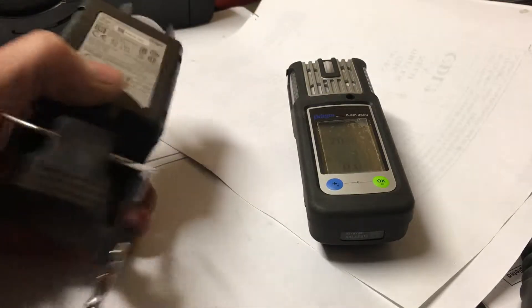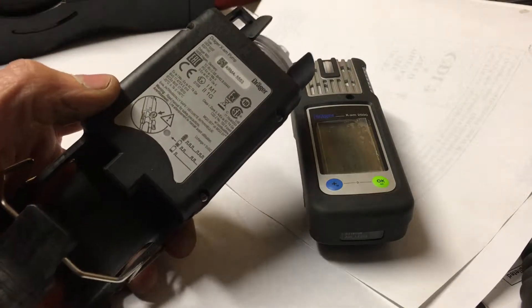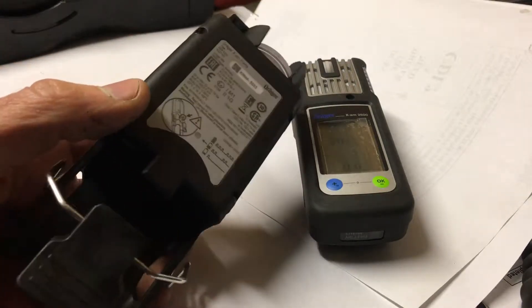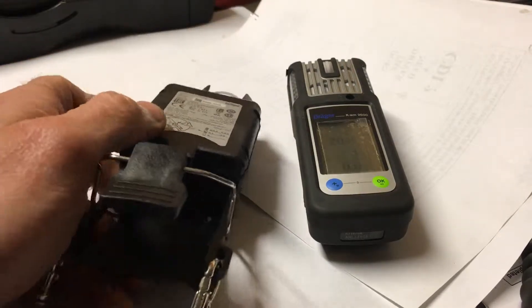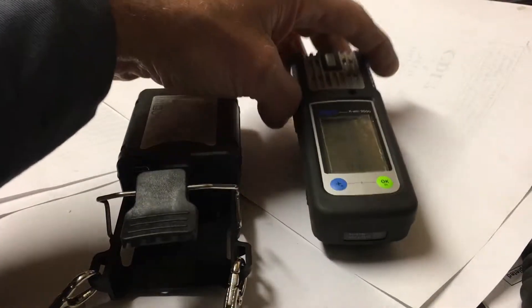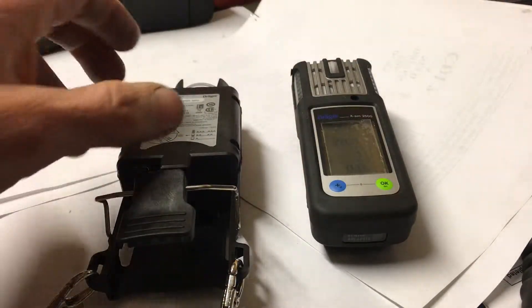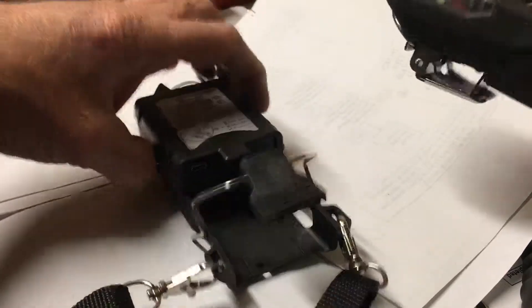Okay, this is part 2 — operating the new Exam Draeger pump, they call it the Mark 2. I went over in part 1 that you do have to have an Exam 2500, it has to be at least version 7.0, and you do have to have the belt clip attached on the back of it for it to operate. I'm going to show you how to install it — it's real easy.